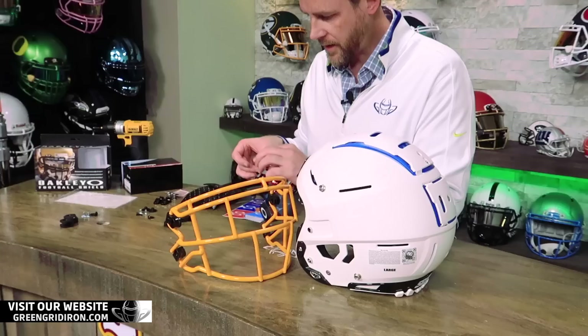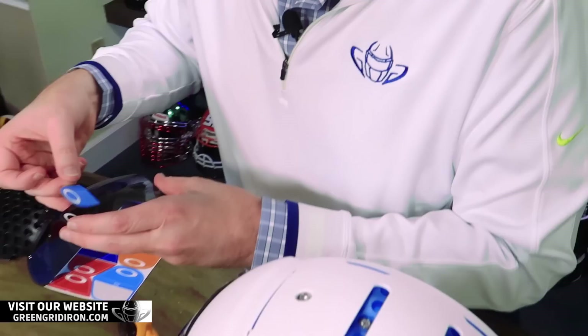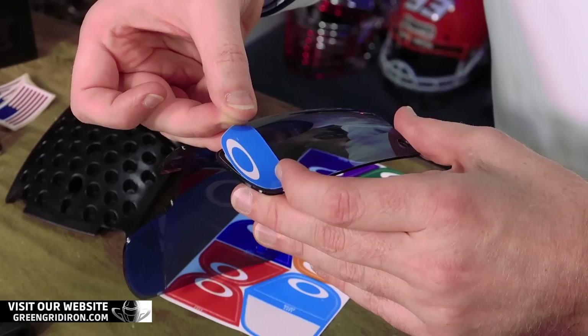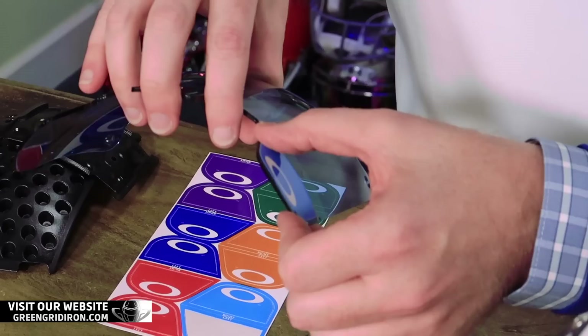Dude, you're dressed just like this helmet. Oh yeah, that's kind of weird — considering I had no idea we were doing this today. Complete coincidence. I like customer builds, Steve. Do you really think that I would ever color coordinate my attire? No, I really don't.